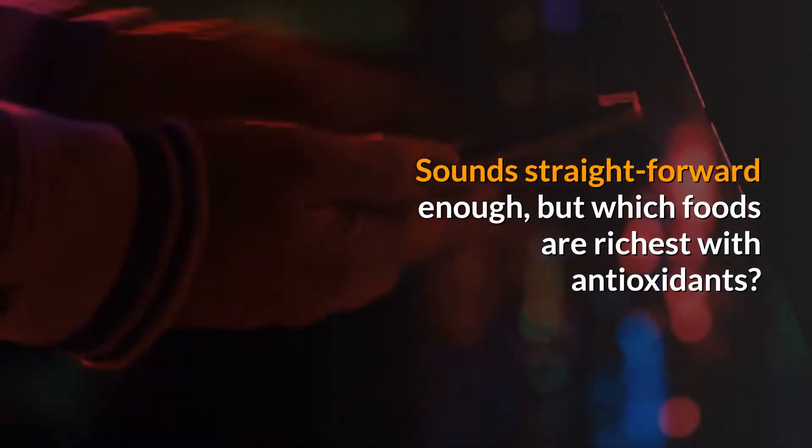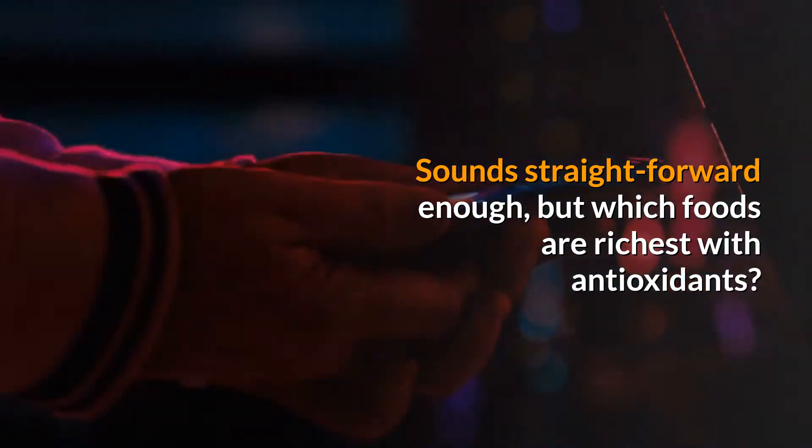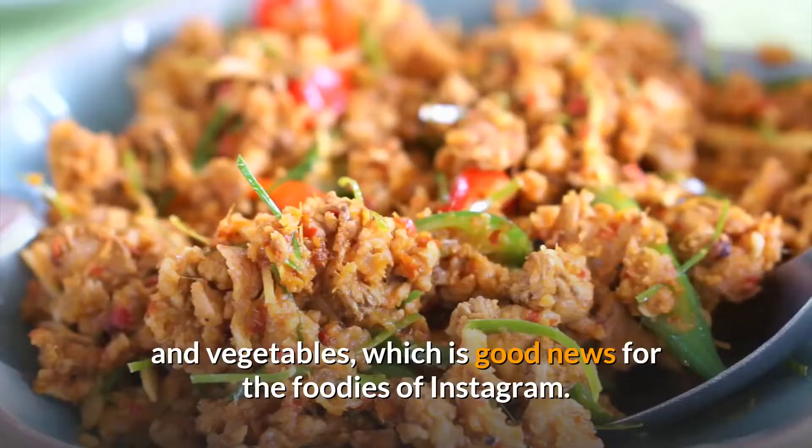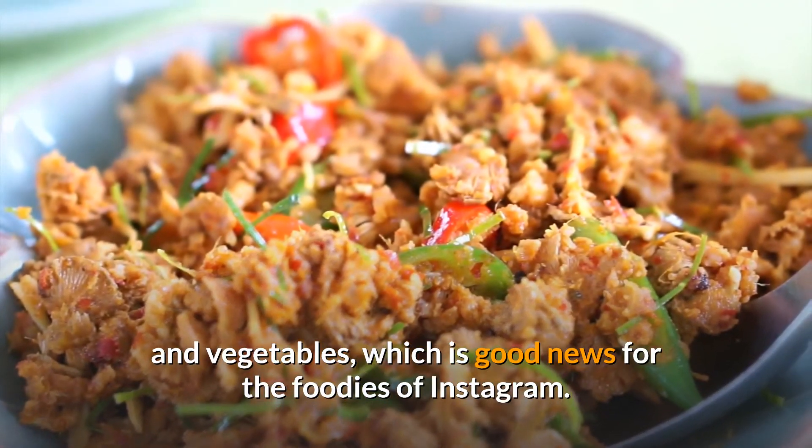Sounds straightforward enough, but which foods are richest with antioxidants? Foods rich in antioxidants tend to be colorful berries and vegetables, which is good news for the foodies of Instagram.